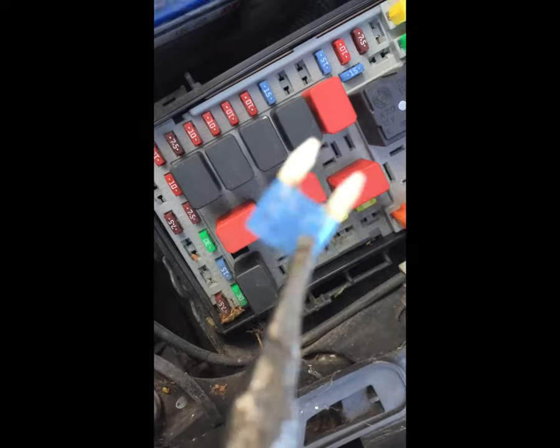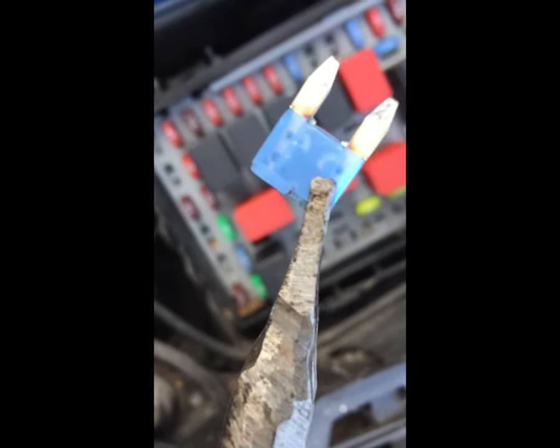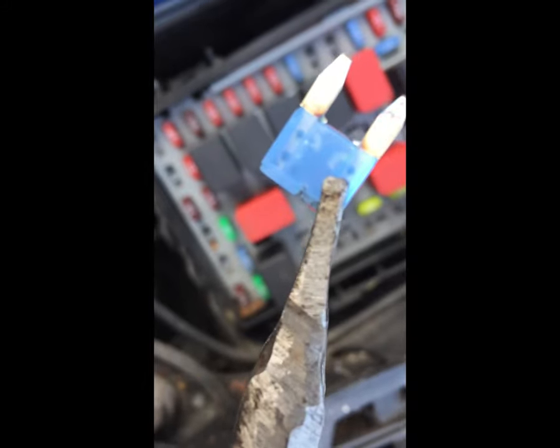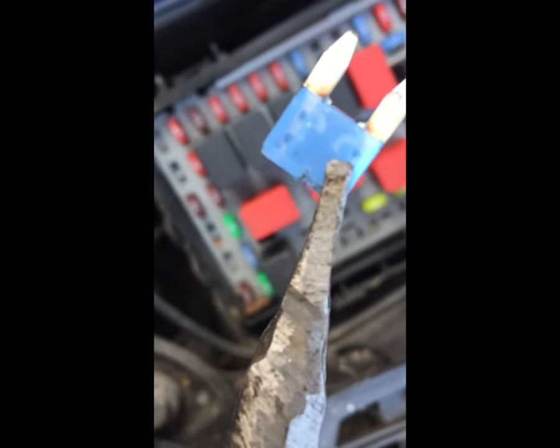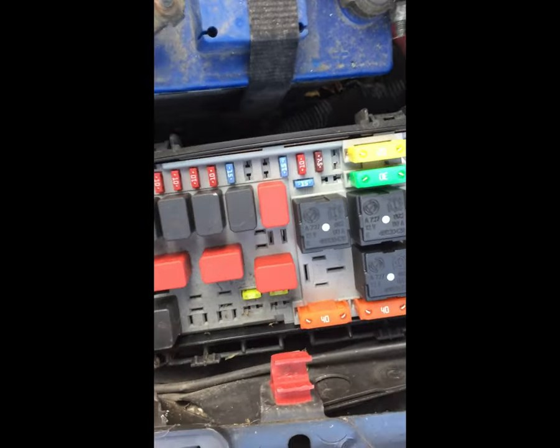That's the fuse and you can see it's blown. Okay, simply that is the problem. Get the fuse out and put a new fuse in.